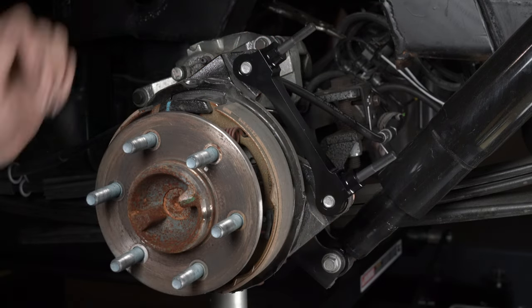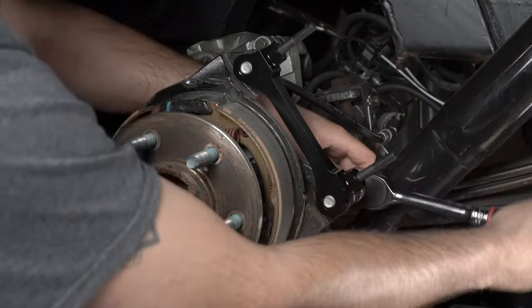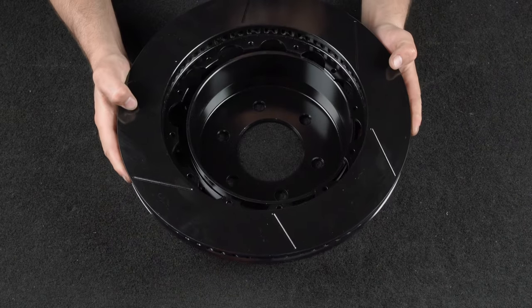Temporarily tighten the mounting bolts. Note: the bracket must fit squarely against the mounting bosses on the upright. Inspect for interference from casting irregularities, machining ridges, burrs, etc.